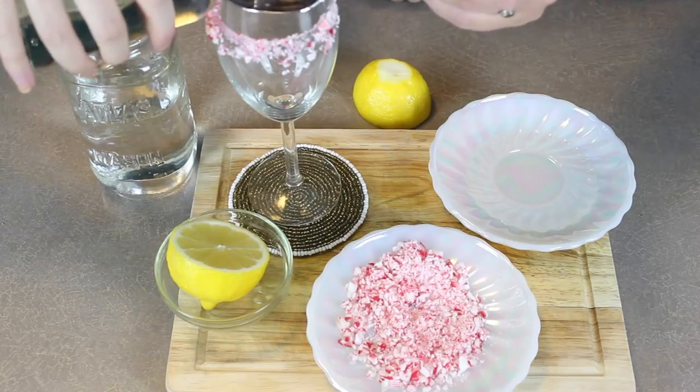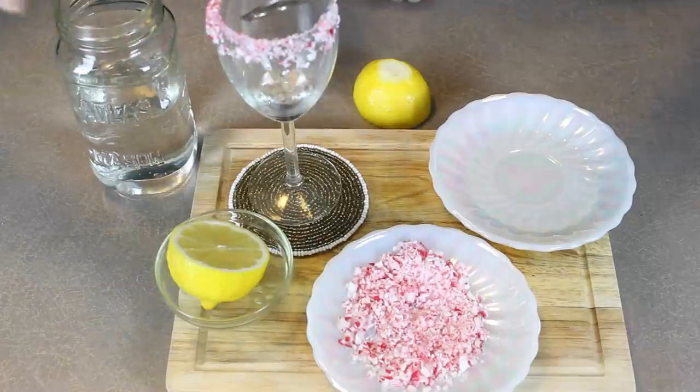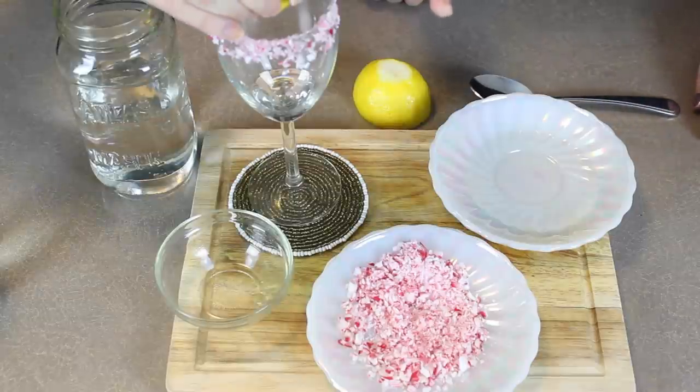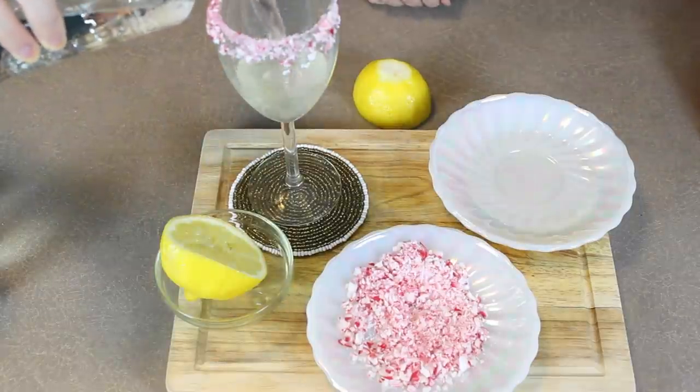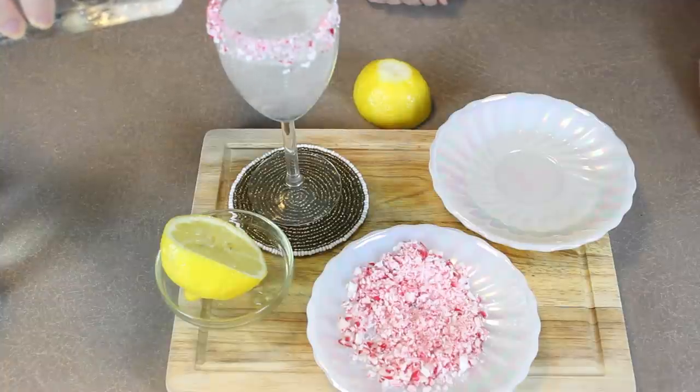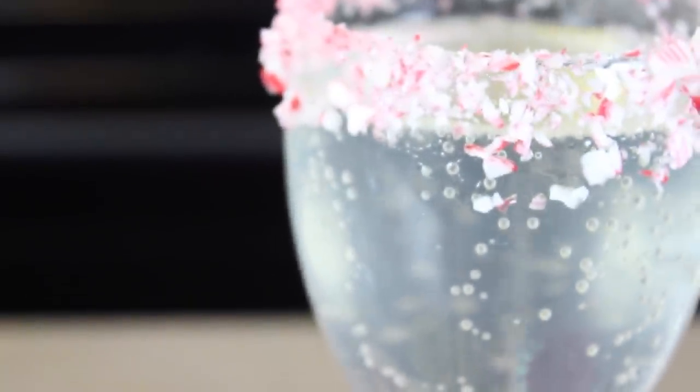To make this one, we added one tablespoon of simple syrup and then squeezed half a lemon in there to add that nice, zesty, citrusy taste. And then you top it up with some Sprite. That's it — so simple, so easy, but very refreshing. And if you ever want to try this one with champagne, really the only substitute is the champagne instead of the Sprite.